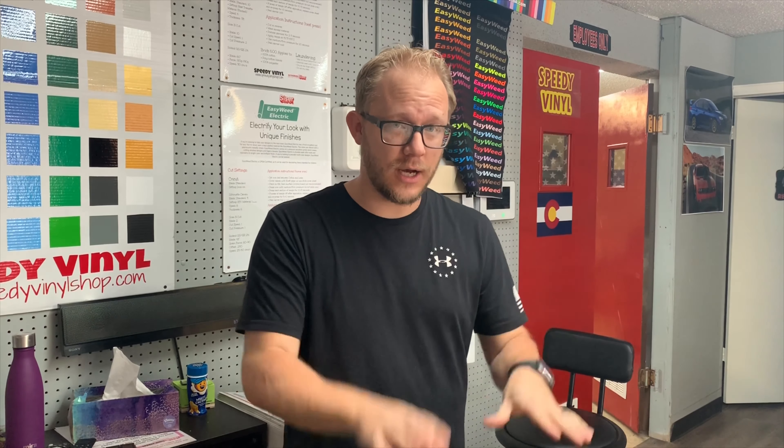Hey, what's up everybody, Austin here at Speedy Vinyl. Today we're gonna do something fun — I'm gonna show you guys how to do a seven-layer HTV project. Super fun, sounds like a lot but it's not gonna be a lot. We're gonna make a super cool Thanksgiving-themed shirt for one of my girls, using a bunch of different vinyls in some really cool fall colors. Hang with me — we're gonna do a quick weeding part and then get to pressing.